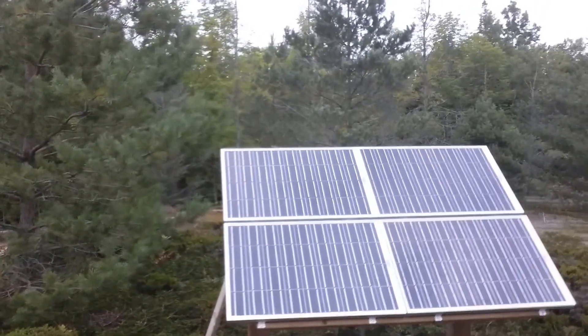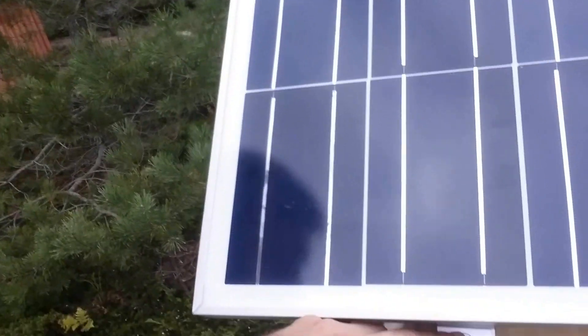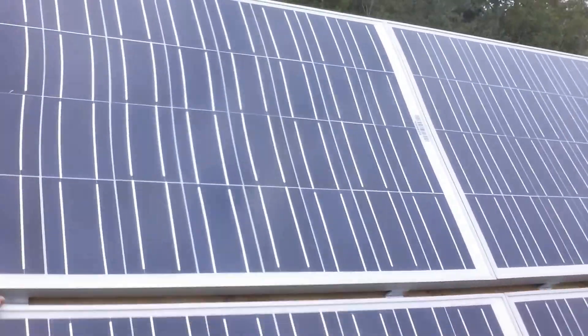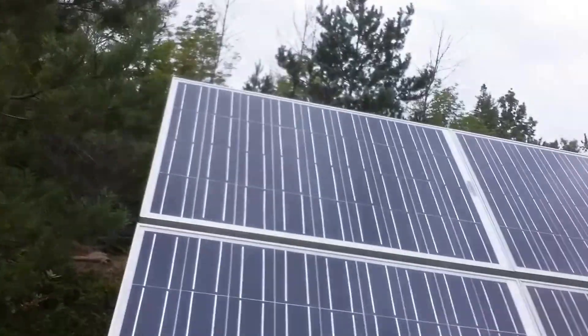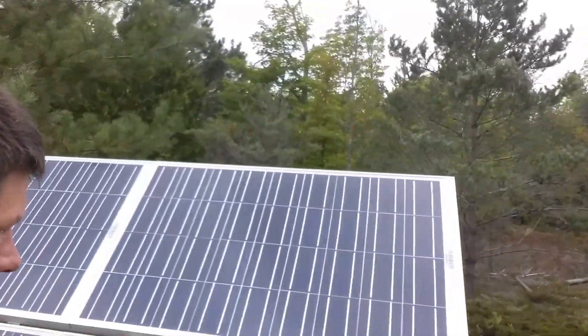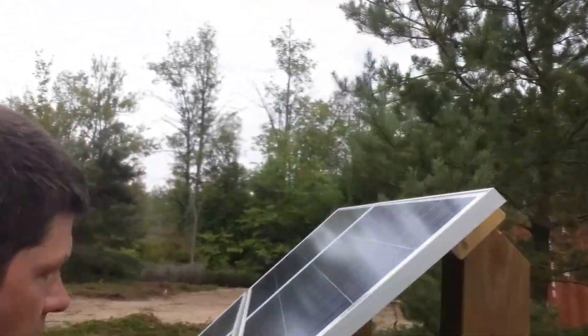All right, we got all four panels on. You can see the screws go down through the center on the middle one, and then top and bottom they just have a rail of their own. That's 400 watts in panels.